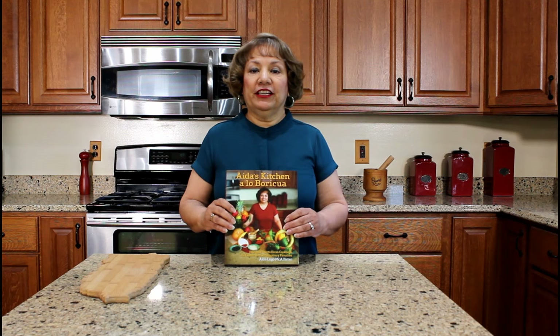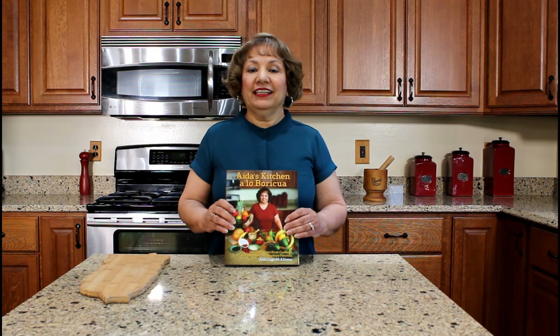Que rico! I hope you have enjoyed watching my YouTube video on how to prepare air fried sorullitos. Thank you for watching my YouTube cooking video. Please share, like, and subscribe to my YouTube channel.